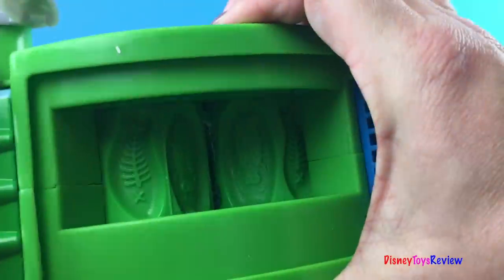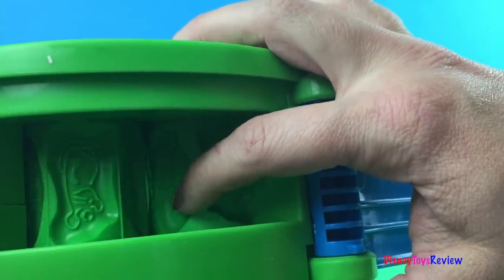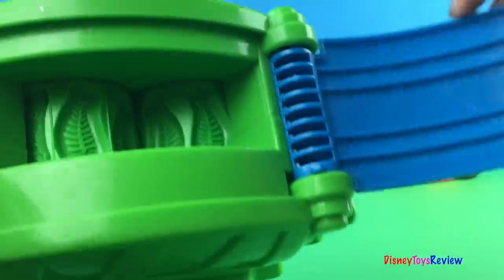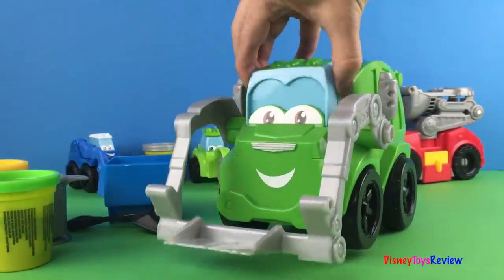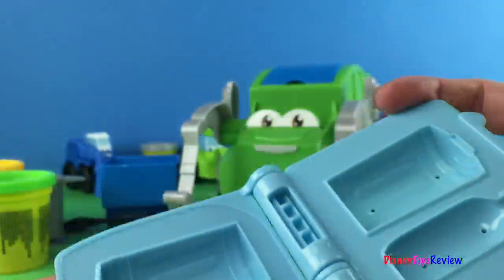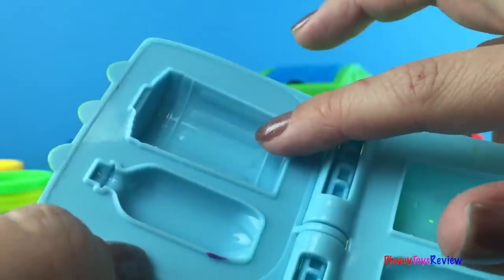We're gonna take a closer look at this because you can see that it actually makes stuff like bugs and mice and dead fish. Eww yucky! So we have that and then this part comes out and this is a book mold where we can make bottle jars and garbage cans.